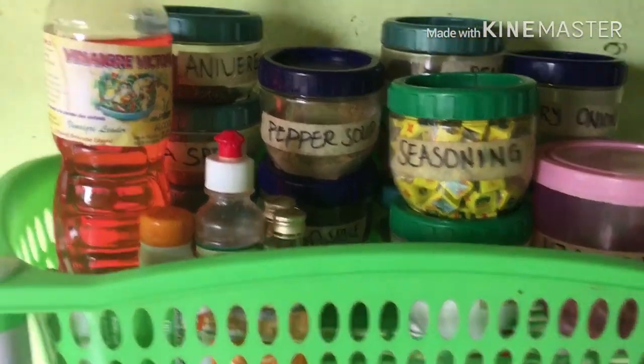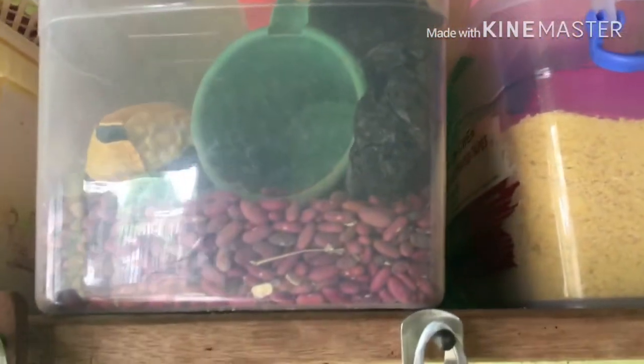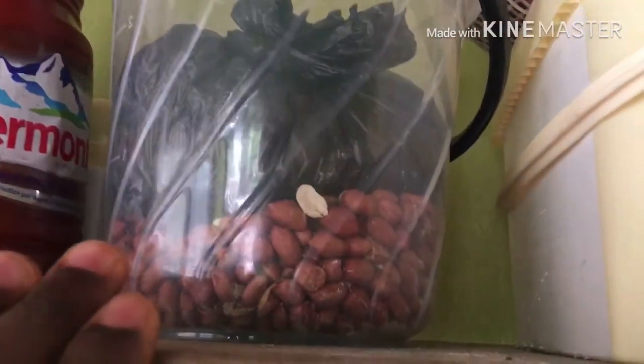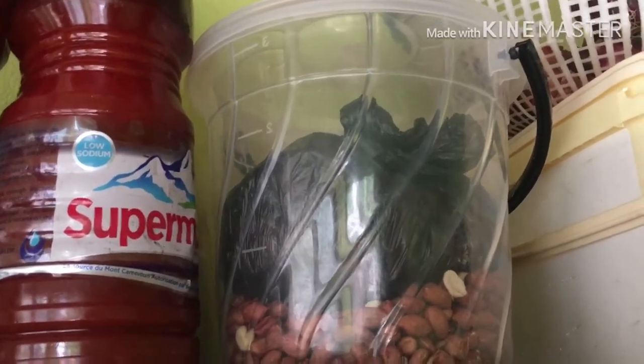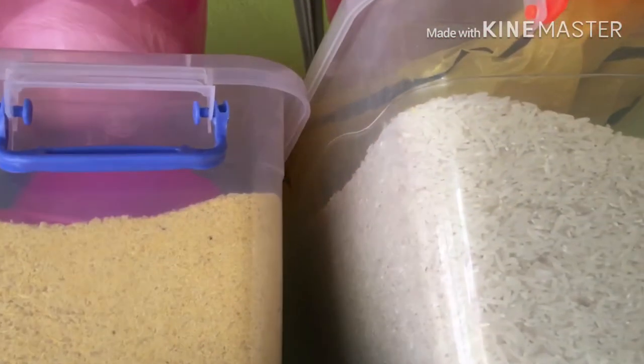Another thing I'd like to show you is how I store dry staples like rice. I have rice here, garri here, beans here, and some onion in here. This basket has really worked for its money — it's already torn. In here I have some flour. I also have granite, both peeled and unpeeled: peeled granite for granite soup, and unpeeled granite for ndole. Up there I have some palm oil. I'm not sure how else I can preserve palm oil in these bottles, so please let me know in the comments.